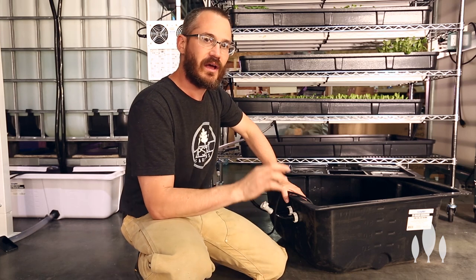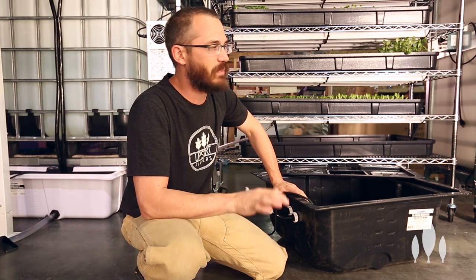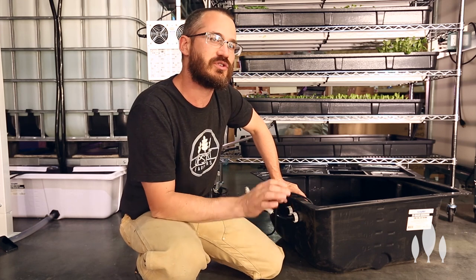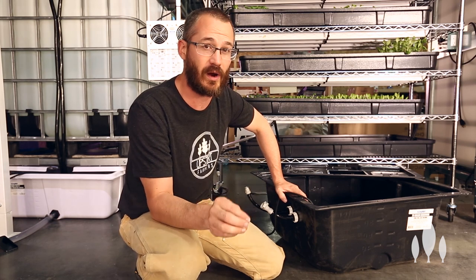The alternate setup for these sump tanks is called a two pump system. I'm not a huge fan of two pump systems for greenhouses, but I'm a huge fan of two pump systems for warehouses.